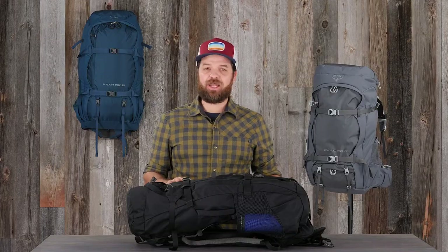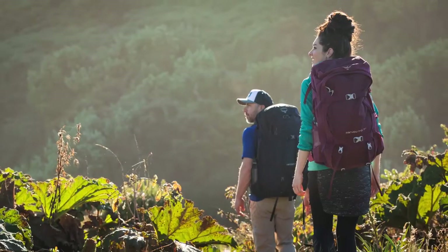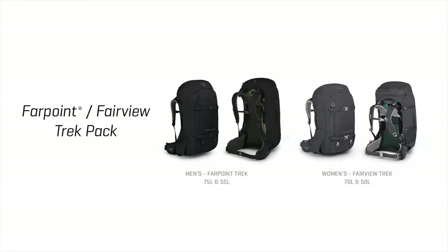Hi, I'm Devin with Osprey and today we're introducing the Fairview and Farpoint Trek pack series. The women's Fairview Trek comes in 50 and 70 liters. The men's Farpoint Trek comes in 55 and 75 liters.